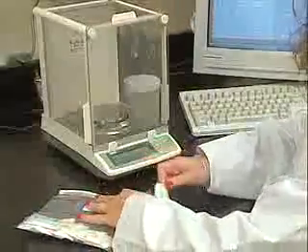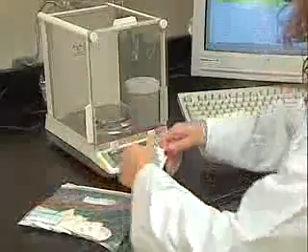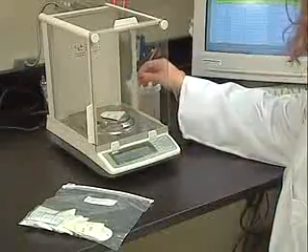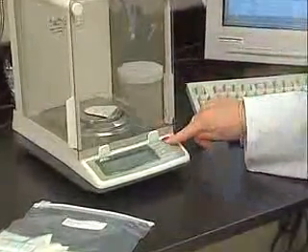With ANCOM filter bag technology, the process can include a moisture determination with little additional effort, so you can determine fat and moisture content with a single sample.